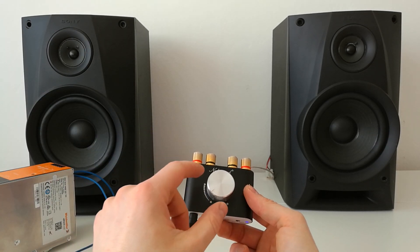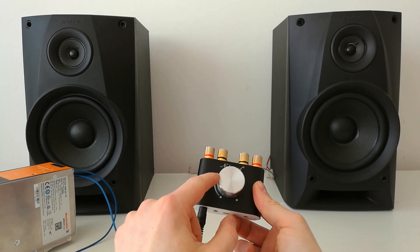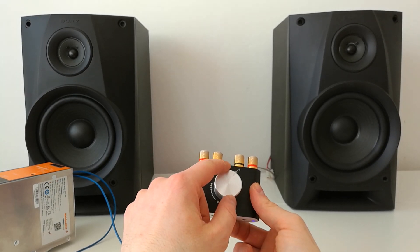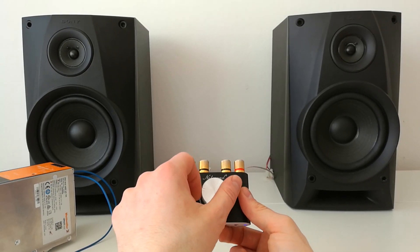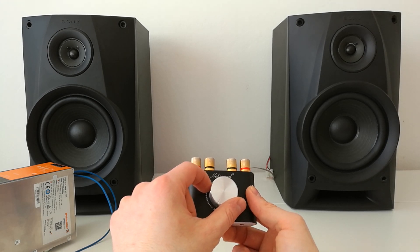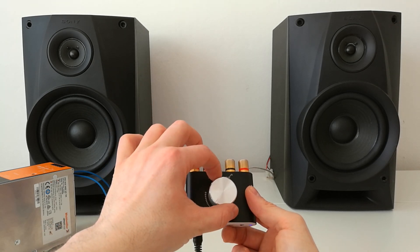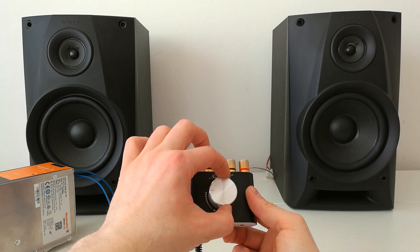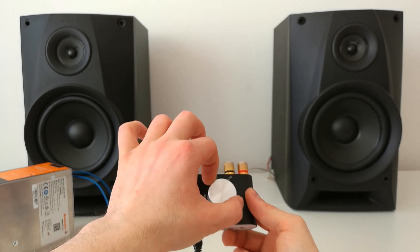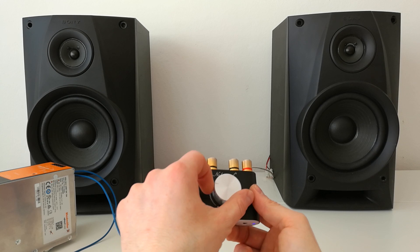I think that on 24 volt it is a bit louder. Like, for the same volume on 24 volt I open the knob to here, but for the same volume on 12 volt I must turn it up further to here. So it does seem a bit louder on 24 volt.